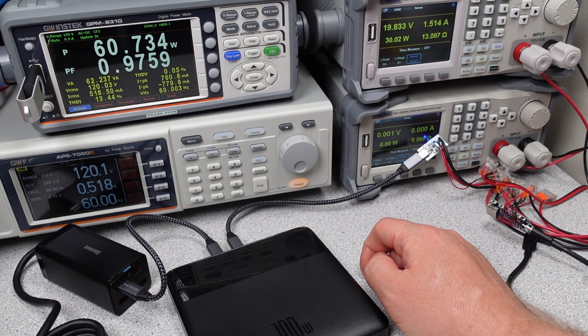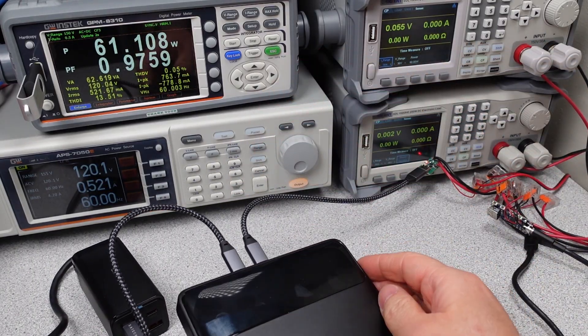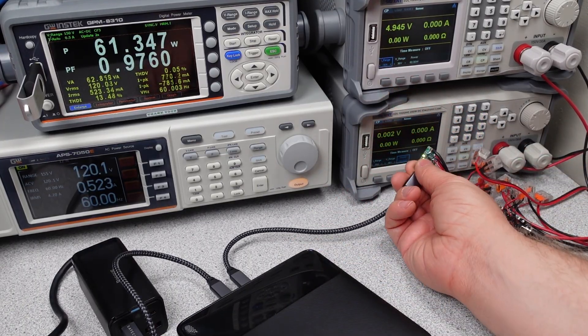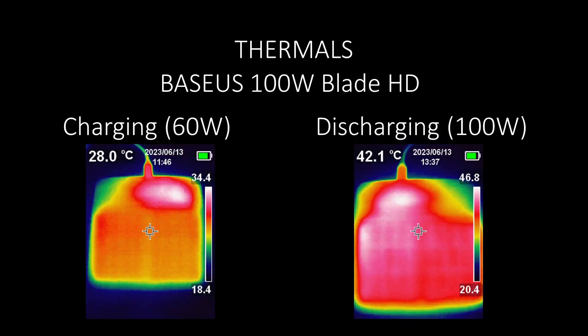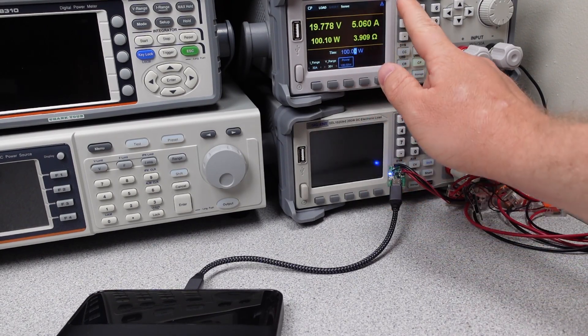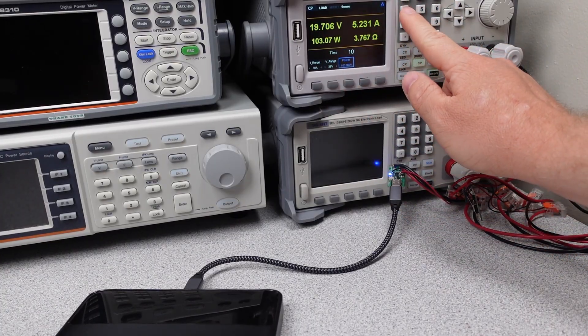Unfortunately, this one isn't it if you need 100 watts. It does not graciously turn off either — it just cuts the output, requiring you to unplug and replug in the device to resume charging. Without having a way to limit the power, if you want 100 watts, you're going to have a bad time with this power bank. The thermals during charging were stable and within reason. During discharging at 100 watts, it shuts down with no indication on the screen. I'm assuming this is a thermal limit based on the much hotter temperature — around 47 degrees C in the discharging mode at that 100-watt level. The thermals were much lower during the 60-watt charging cycle.